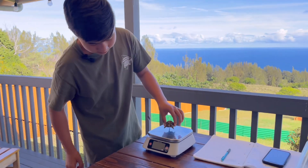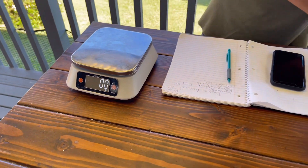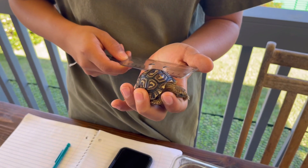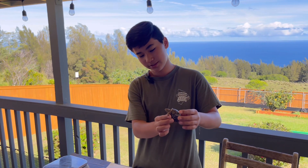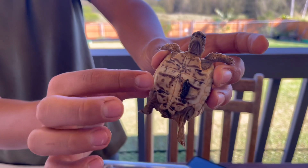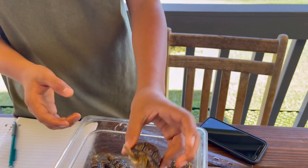We'll go ahead and tare the scale — Teramisu is 38.5 grams, originally 27 grams. Then grab the ruler: 15.3 centimeters. I'm going to save up for a digital caliper to accurately measure these guys. Teramisu has already started pooping — this is a healthy poop, it holds its shape. This is what we call a stress poop because these guys are being moved out of the enclosure. You don't want to see diarrhea or very wet poop that doesn't hold its shape.